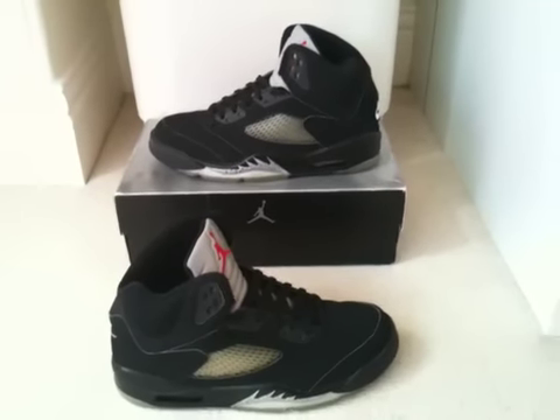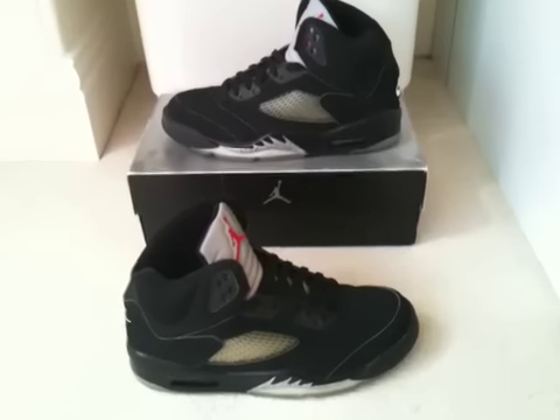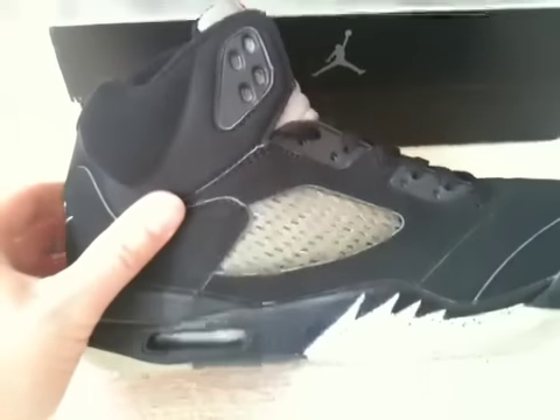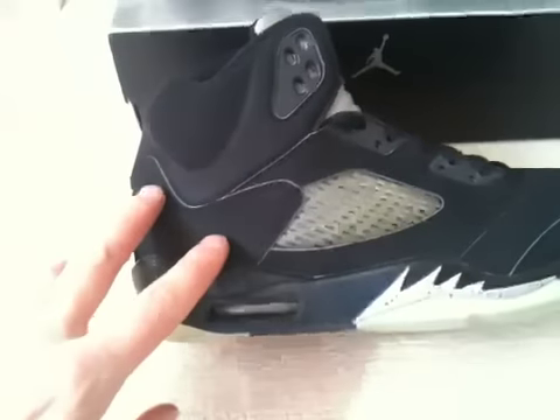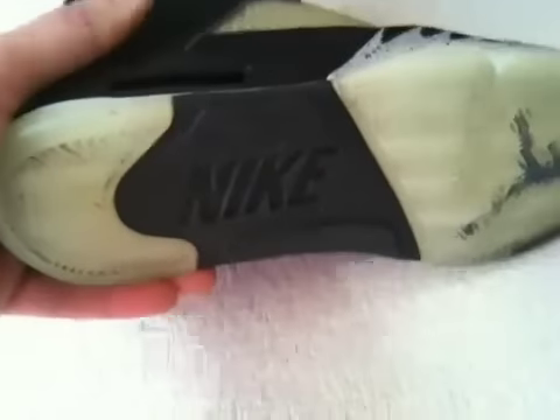This is my latest pickup — a pair of black Jordan 5s, the 1999 release. The main difference between these and the 07s is that they have no 23 stitched on the heel. These have a Nike Air logo on the back as well as on the insole, rather than the Jumpman, and Nike on the sole rather than Jordan.